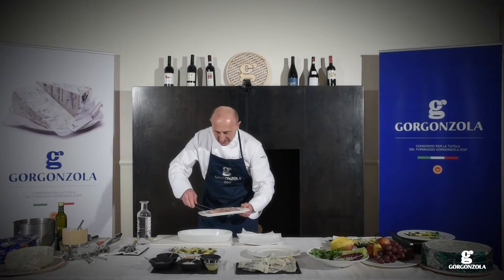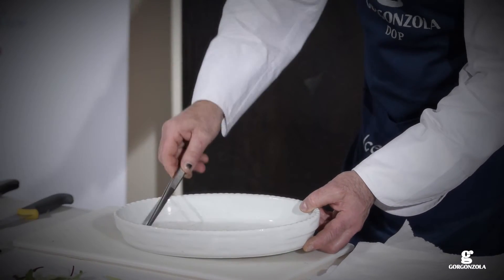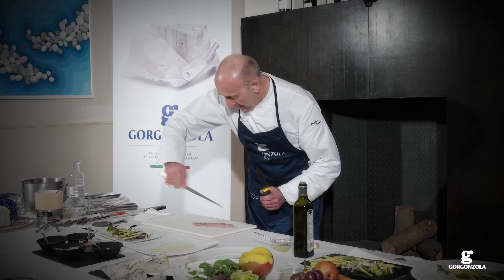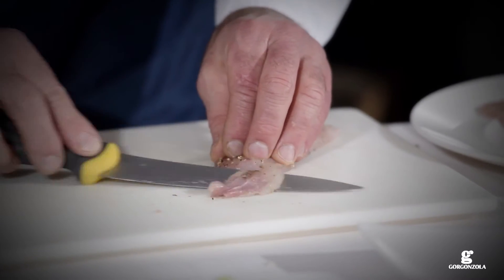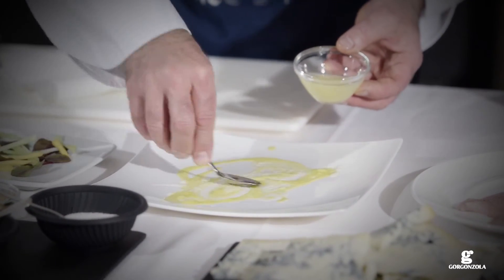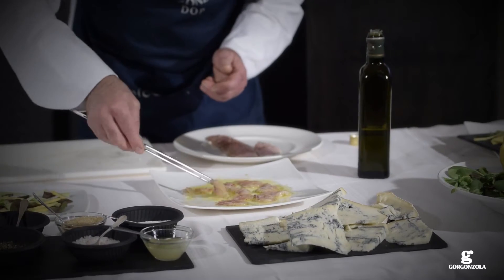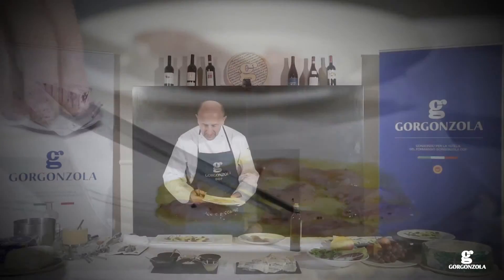Rinse the trout fillet with cold water. Carefully dry the fillet and remove the skin with a sharp knife. Slice finely and place on a clean plate. Prepare a vinaigrette with the olive oil and lemon juice and pour over the sliced trout. Leave to marinate for a few minutes, turning the slices to ensure they are well flavored.